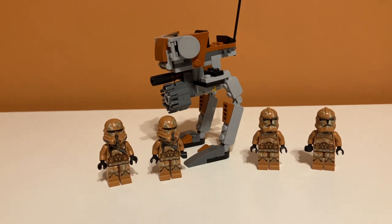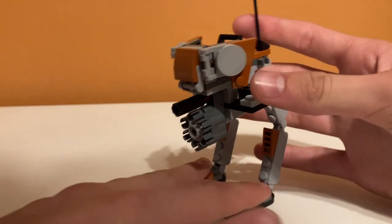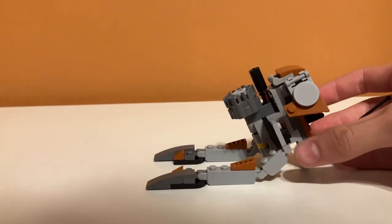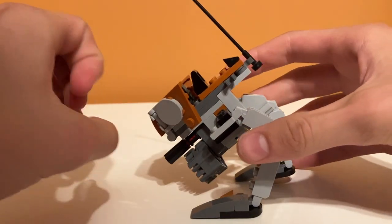I think they look really cool at first glance, and they do come with these stud shooters, but I did not give them to them because when they hold them, they're really off-balanced. Starting with the play features of the Walker, it is a pretty basic Walker. It was only in like a $13 set, so it is kind of like a side build, but I think it has some pretty good posability. You can move the legs like most other walkers and kind of have it walk a little bit.